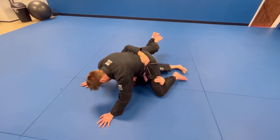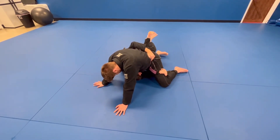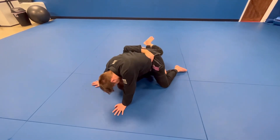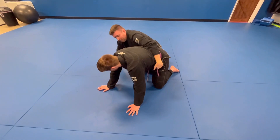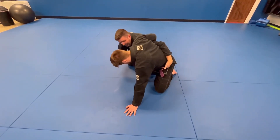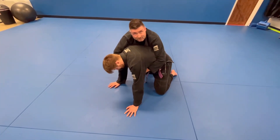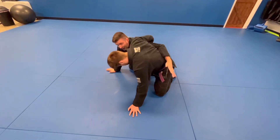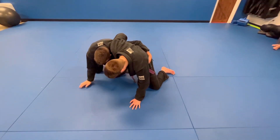So I'm just going to belly down, scissor my legs, and bridge — coming to what's called the dog fight position. He's probably going to whizzer my arm here. If he doesn't, it's chest to back and seat belt position. But he's going to whizzer, so from here it's the dog fight position.